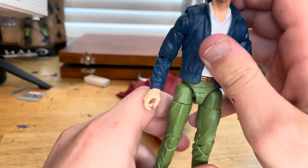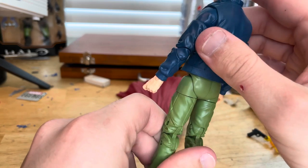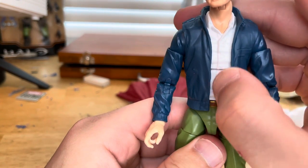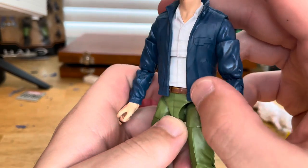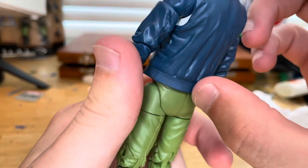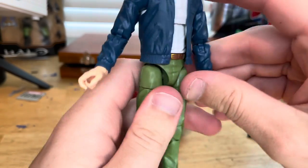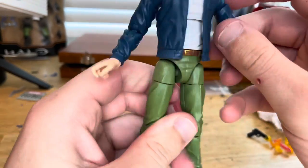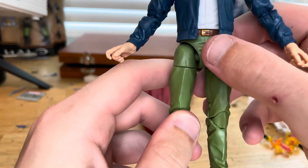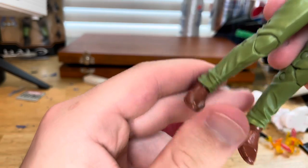I believe this is the same body sculpt as Stan Lee's — they basically just repainted it. We get a white shirt, a blue jacket with some nice texturing at the ends, gun-holding hands — the same hands we've seen before — green pants, a belt with a gold buckle, and brown shoes.